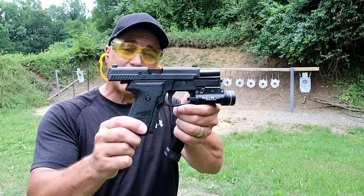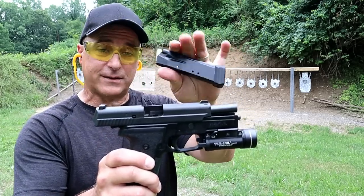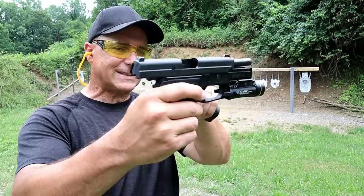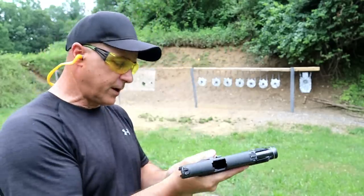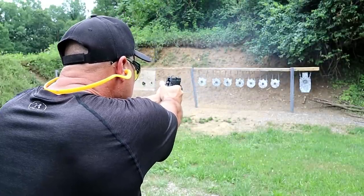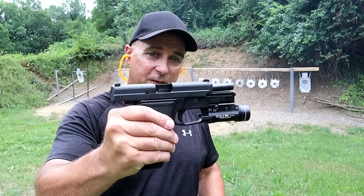Here we have a SIG P229 in .40 Smith & Wesson. This was created after the P226 in the early 90s and made specifically for .40 Smith & Wesson. It has a 12-round magazine — this one has an extension, so it's a 14-round mag. Just about a 4-inch barrel, SIG Lite night sights, aluminum frame, and clearly a rail because it has a TLR1 on there. A very nice shooting handgun. Still a fan of the .40 Smith & Wesson.